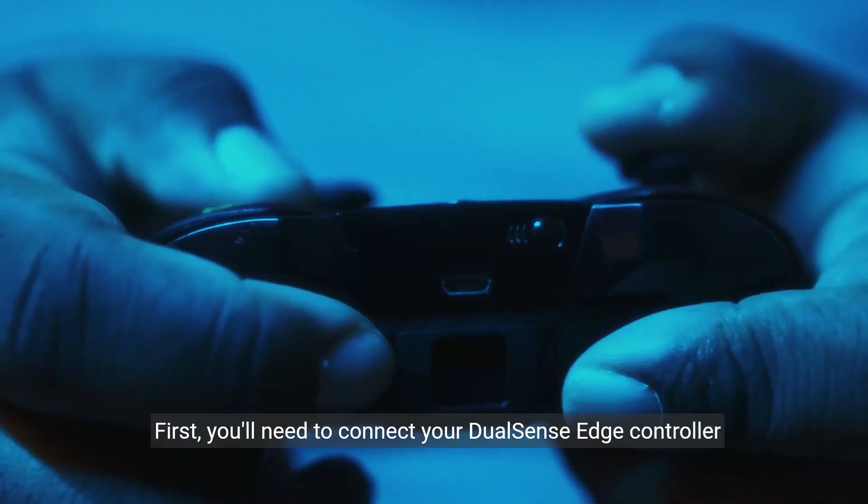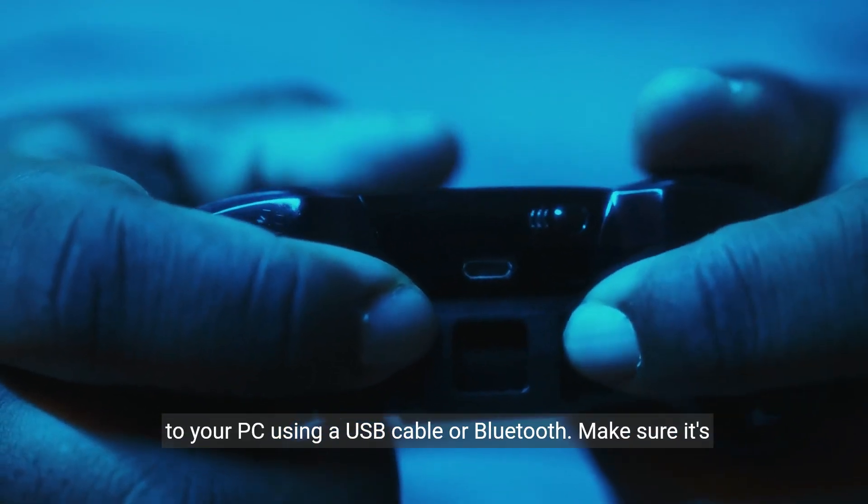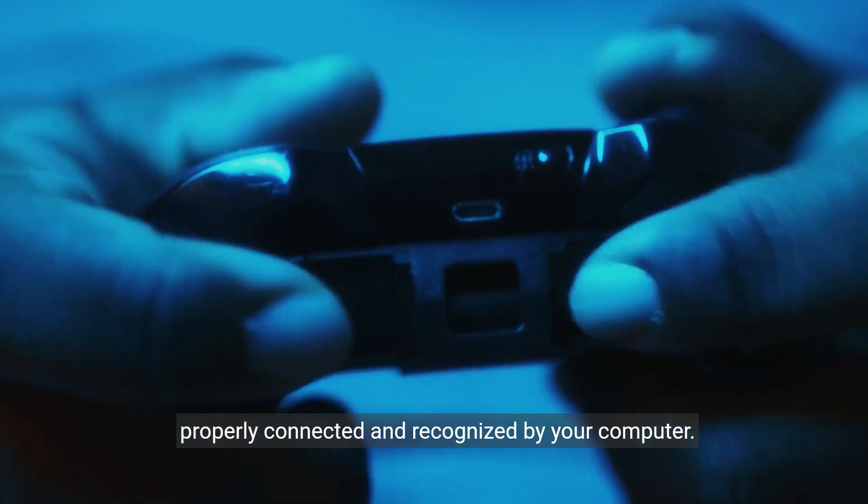First, you'll need to connect your DualSense Edge controller to your PC using a USB cable or Bluetooth. Make sure it's properly connected and recognized by your computer.